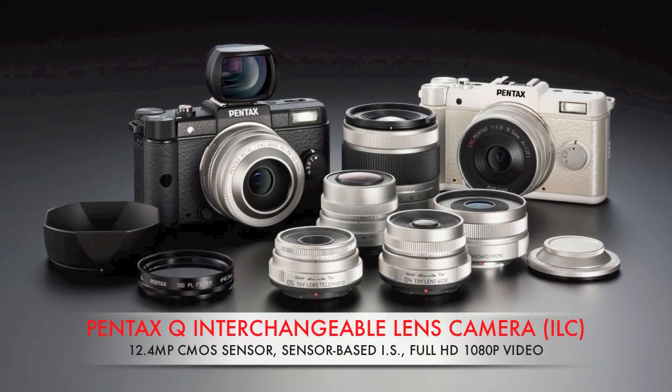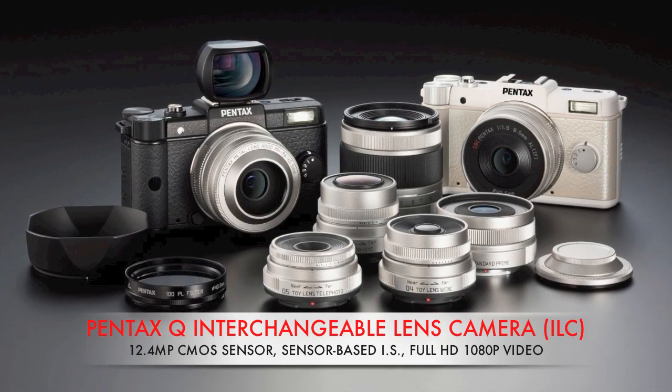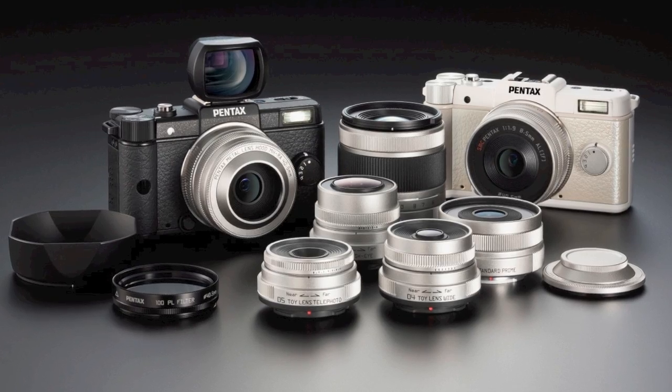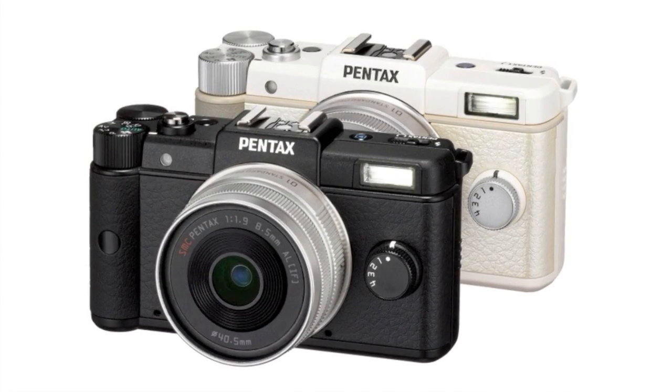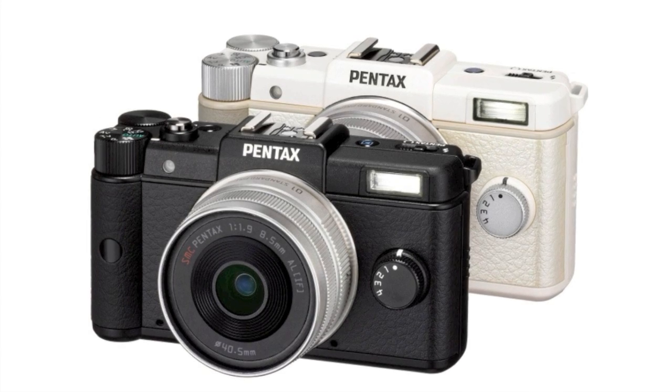Is small or better when it comes to compact digital cameras? Pentax thought so when it designed the new Pentax Q interchangeable lens camera system. Available in matte black and white tan colors for about $800 with a prime 47 millimeter equivalent lens, it's the world's smallest digital interchangeable lens model.